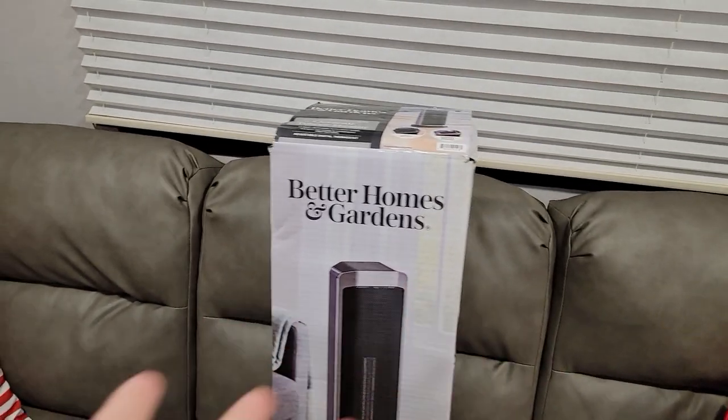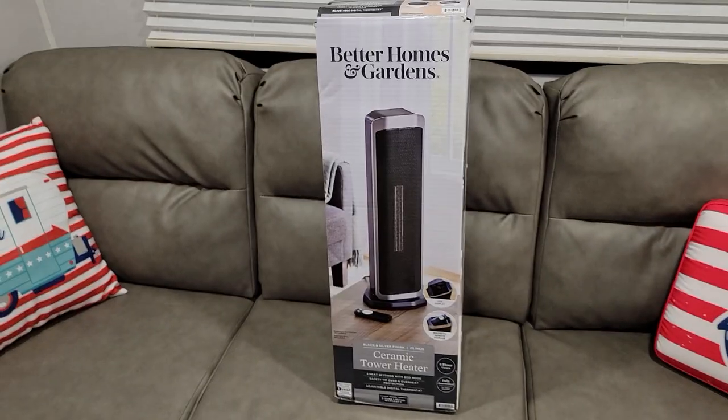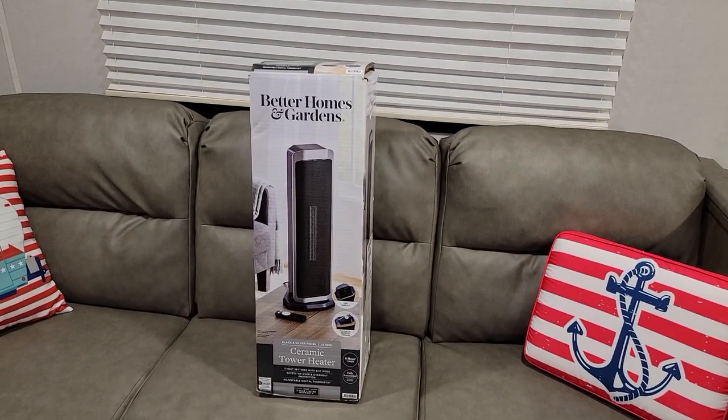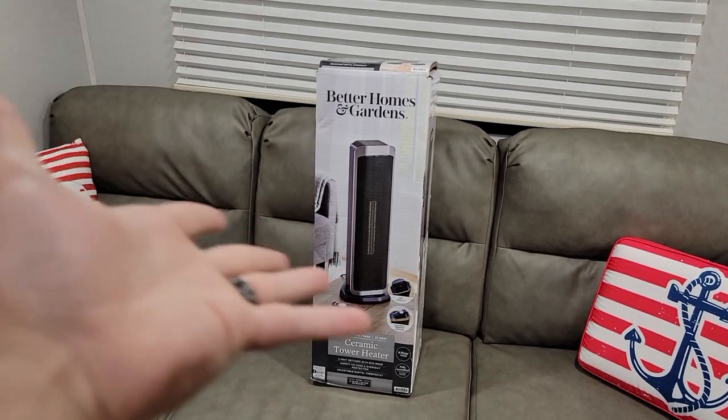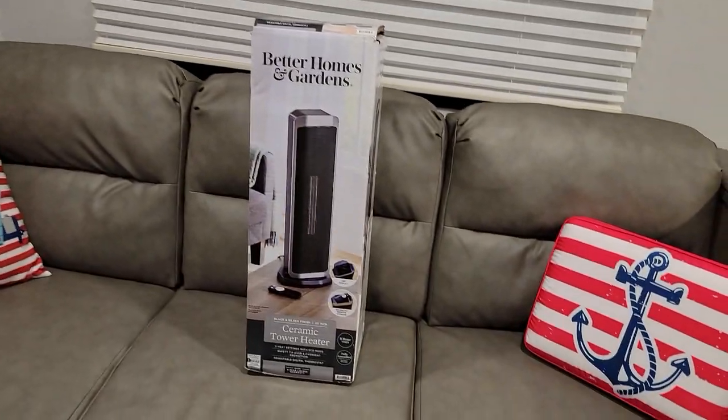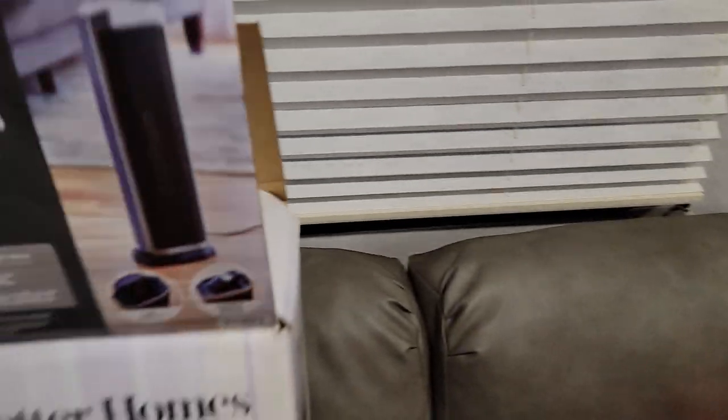I know it's a little far-fetched and not very gaming-like, but if you're on the road kind of with travel work like I am, then one of these is something that you might need so that way you don't use up all of your propane in your camper. So I'm just going to go straight into opening this bad boy up.